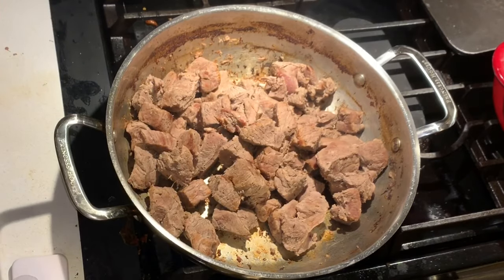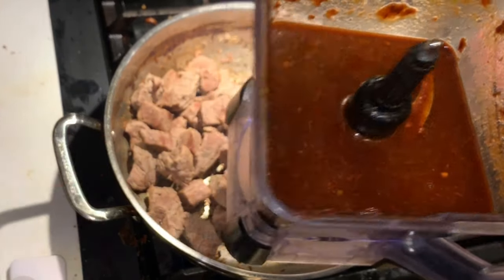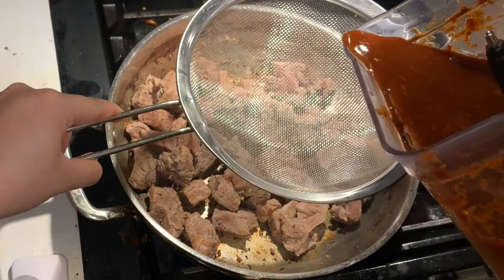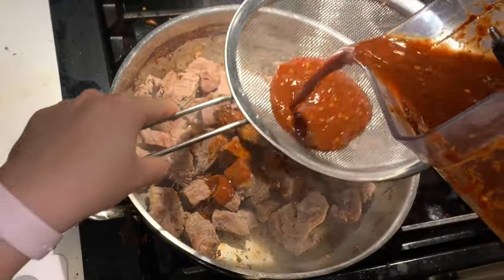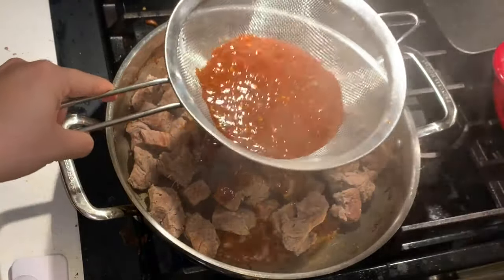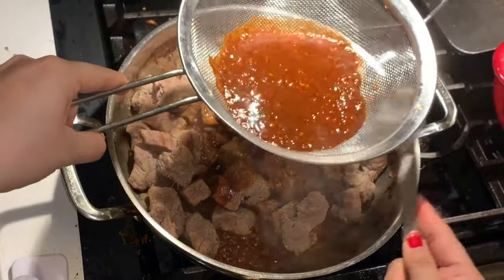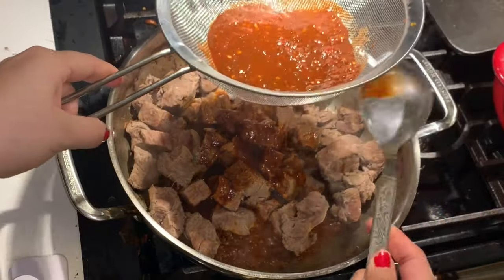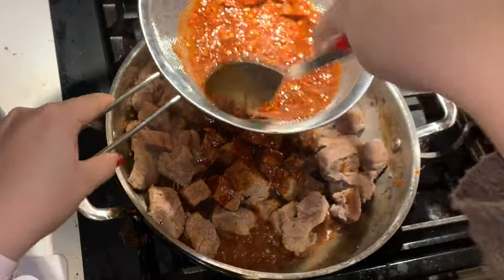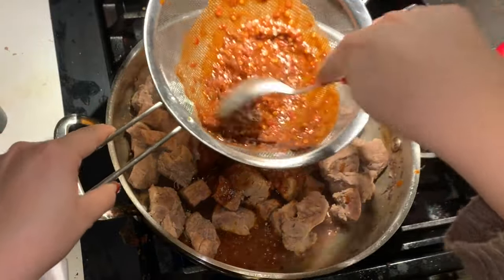If you look at the blended mixture there are a lot of seeds, and the seeds just aren't pleasant to eat, so I'm straining them out. I'm going to add the sauce through the strainer. Using a spoon to press it through makes the sauce get out of the strainer so much faster.